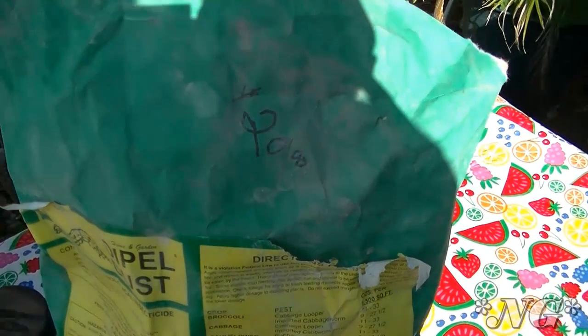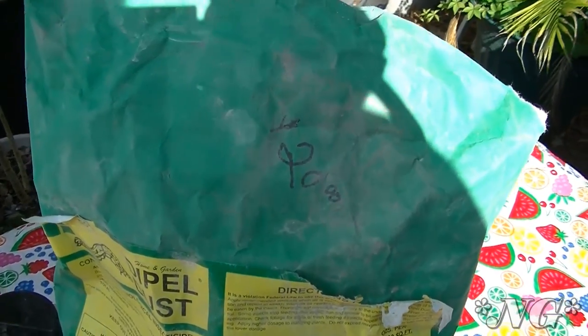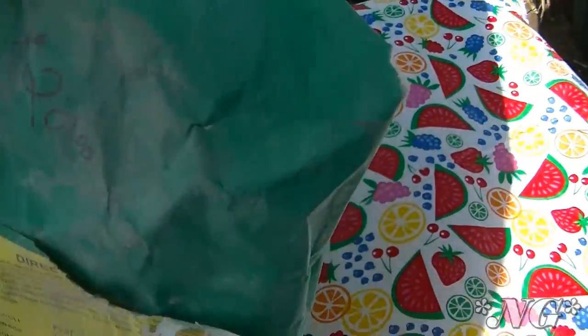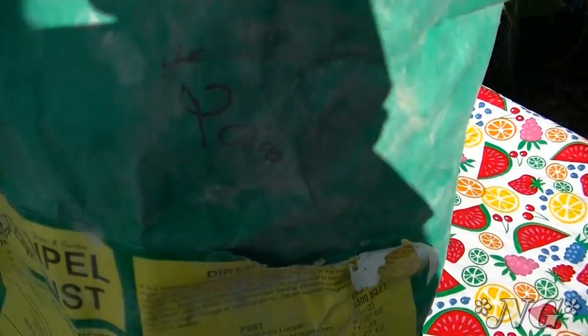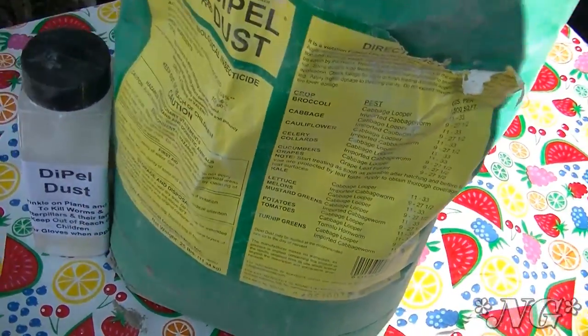So that's Dipel Dust — I hope you check it out. You can do lots more research online, but I have seen proven results by using this in my garden. I just want to point out that we paid twenty dollars for this twenty-five pound bag two years ago and we probably haven't used even half of it yet — I may have used five pounds of it. This is going to last me a good long time. You don't want to overuse Dipel though, because if you overuse it, it's just not a good idea.